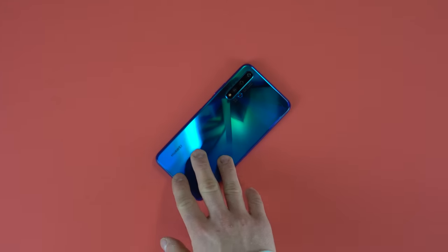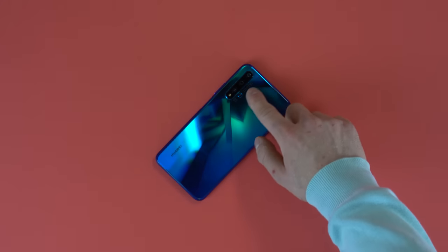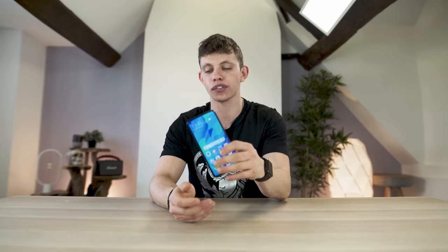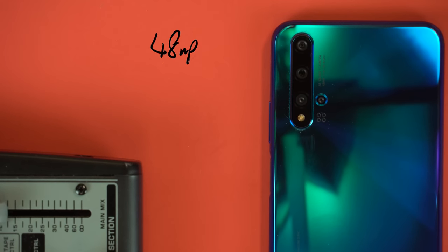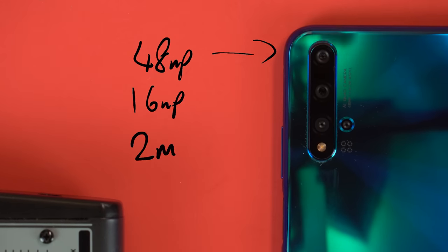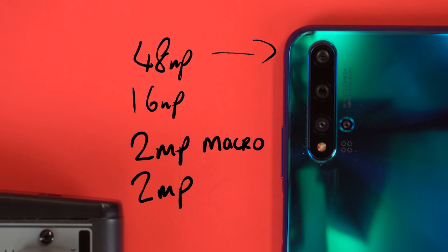Now let's jump to the part of the video that I think the majority of you have been waiting for. The selling point of this phone are those four cameras on the back. I just can't believe this phone has five cameras on it in total — that is crazy. We've got a 48 megapixel shooter on the back, a 16 megapixel shooter, a 2 megapixel shooter, and another 2 megapixel shooter, and those are both bokeh and macro lenses.